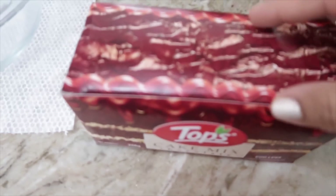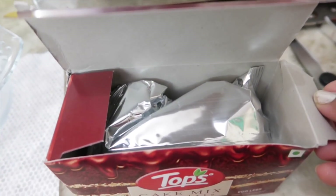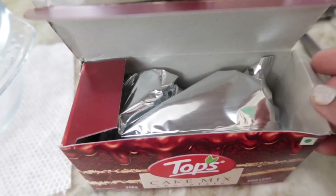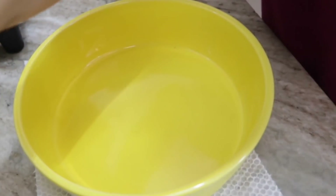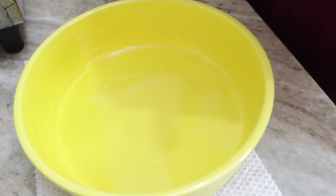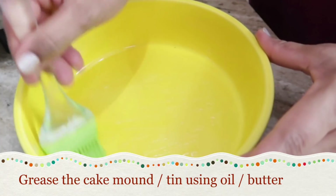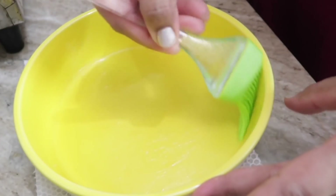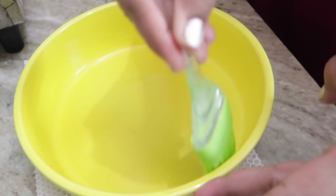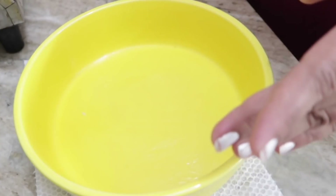Inside the box we get a big packet containing all the dry ingredients to make the batter. To start, take a cake tin or mold and grease it using oil, butter, or desi ghee — whatever is your preference. You can also dust some refined flour or use butter paper. I'm going to grease it just as shown in this video.